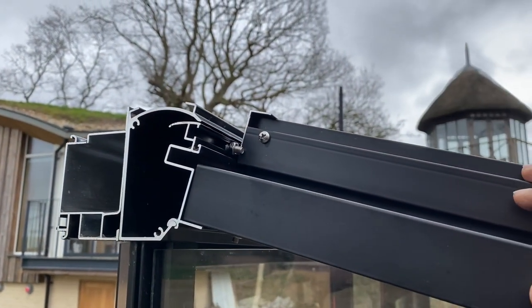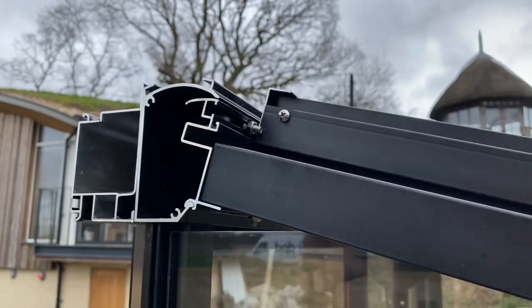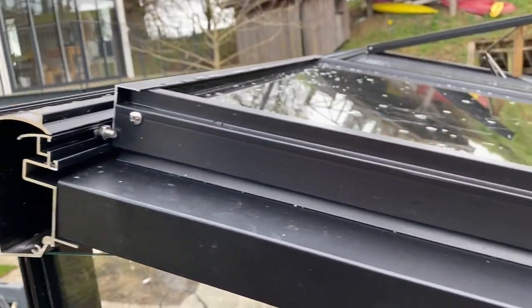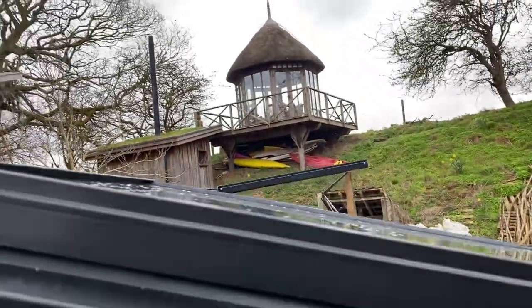Once you get it in there you're good, but you don't want to be taking it on and off. That's why it should be one of the last things you put in. Fit it before the cover, slide it into place, then do the screws to stop it moving out too far, and add the top mechanism for the opening.